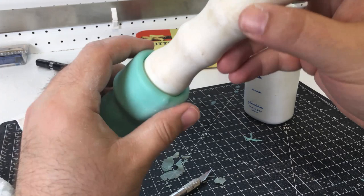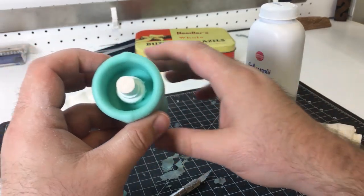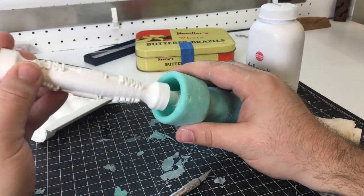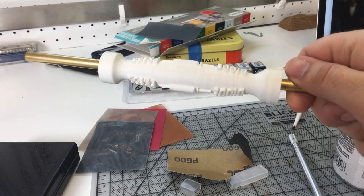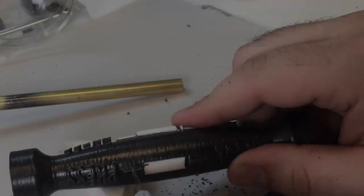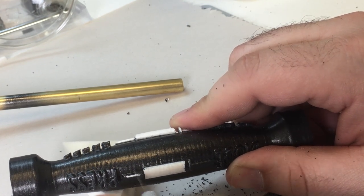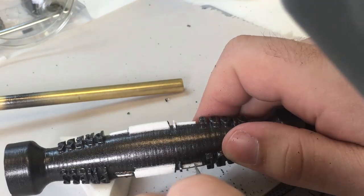When I peel back the silicone off of that handle mold, you can see the small plug on the bottom — this is going to center and hold the inside piece of my handle. And here's that piece fresh off the printer. Rather than carefully painting it, which I tried first, I just sprayed it all black and then scraped away the parts that I want to be white.